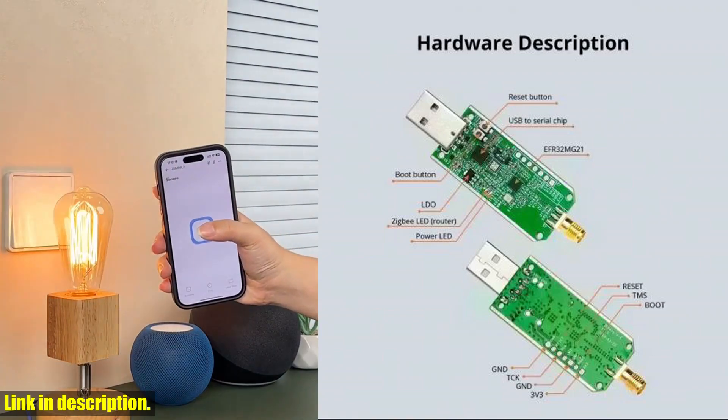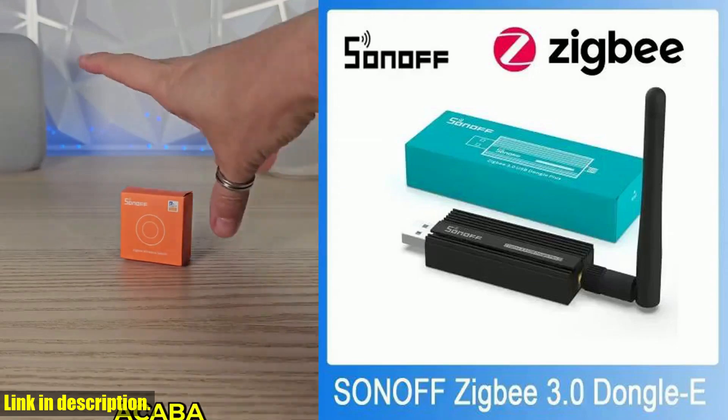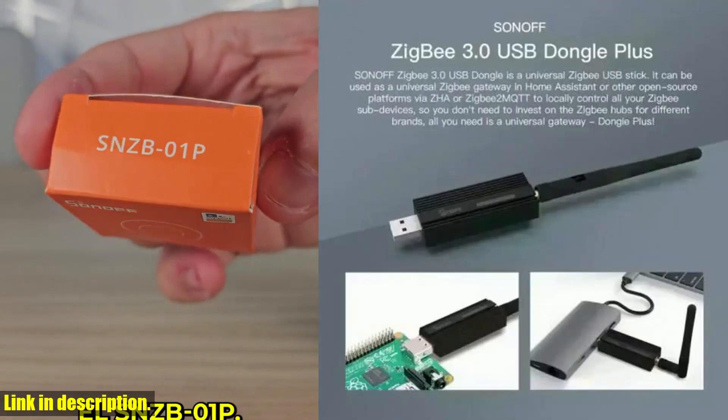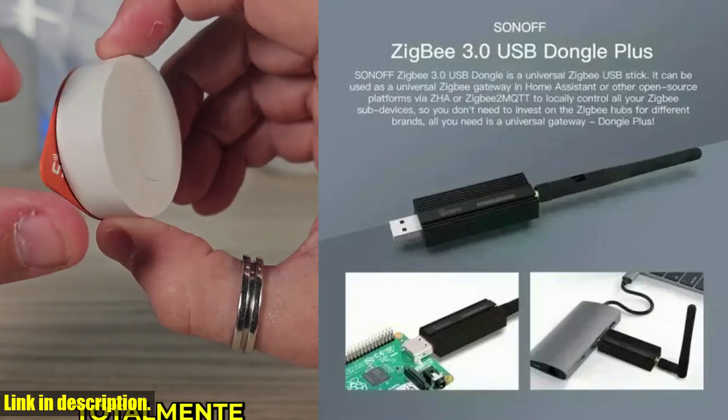This little device is a game changer for anyone looking to create a smart home ecosystem that is seamless, reliable, and easy to use. The Sonoff ZigBee 3.0 USB Dongle Plus E offers a wide range of features and functionalities that make it stand out from the rest.